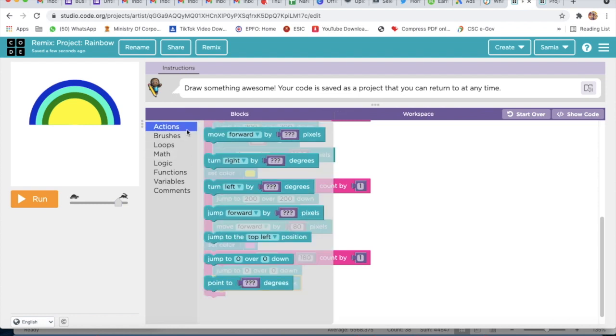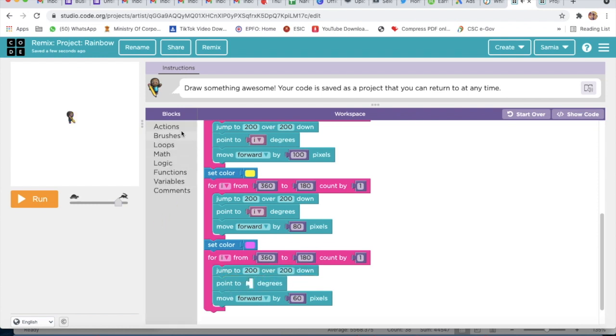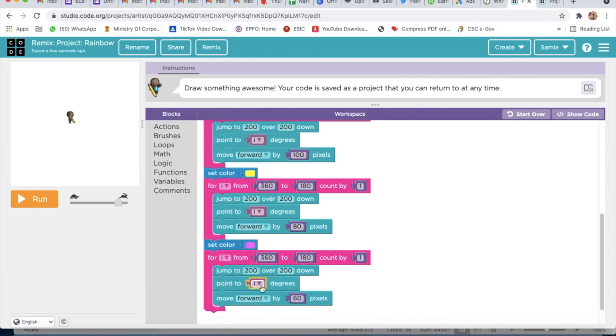We will first take the scene block, then write the numbers: Move Forward — and here I will write 16 and 16 — and Jump To 200 and 200. Then I will delete this block, go to Variable, and take the I variable.